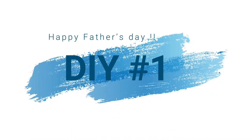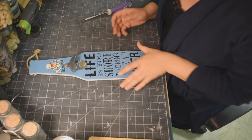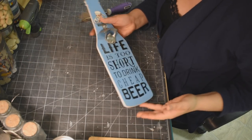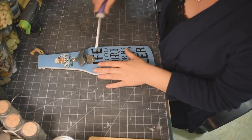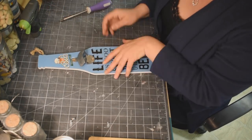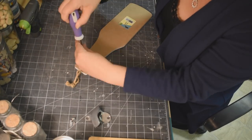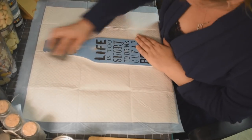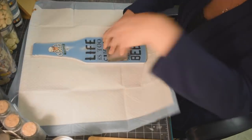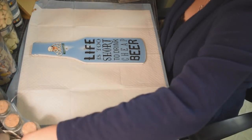Alright you guys, manly DIY number one. This one is for my brother Sean — he's one of my best friends. We're going to take this bottle decor that I found at Dollarama. It's very cute by itself but of course we're going to spruce it up a bit. I just removed the hardware — that is a bottle opener — and took the hanger off the top. Sanded it down so that the paint would adhere a little bit better.